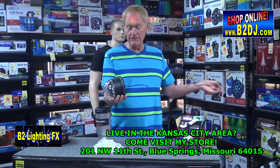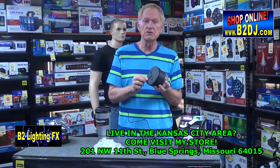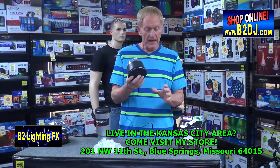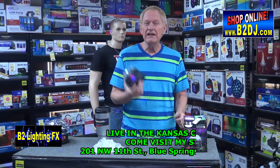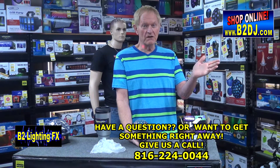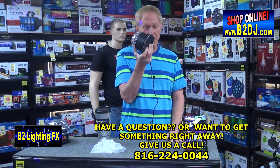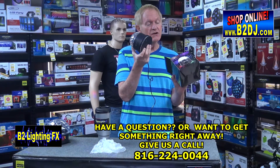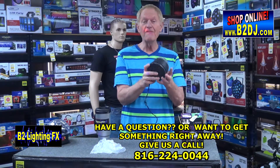We don't even sell these things at B2 Lighting Effects, but I think you can get this online — just do some search words to find it. It's from a company called Glistany, and I think it's only like $15. It's sound active — I found that out in the showroom. For $15 and free shipping, you can't go wrong with this. Glistany Crystal Magic Light — do a Google search, find one for yourself, and have fun with it.